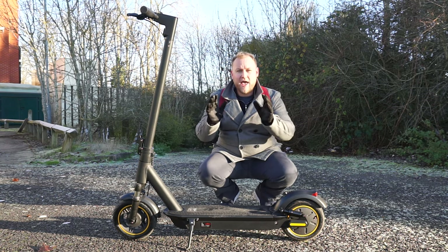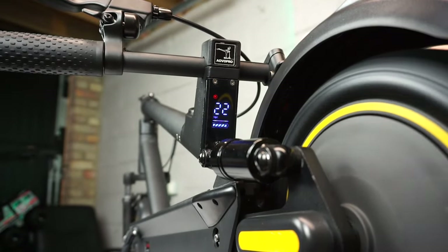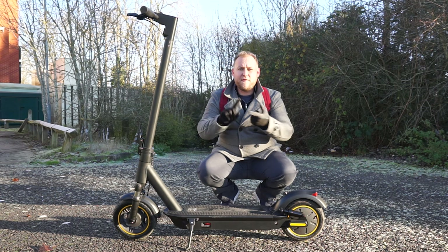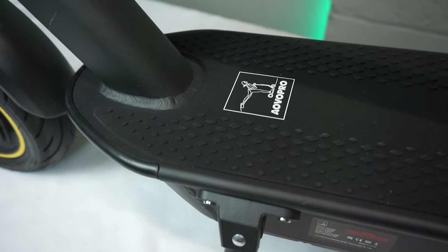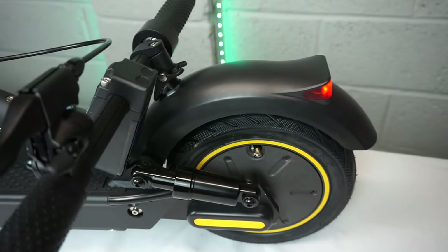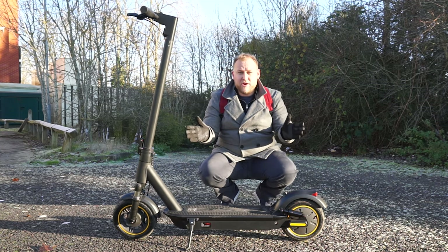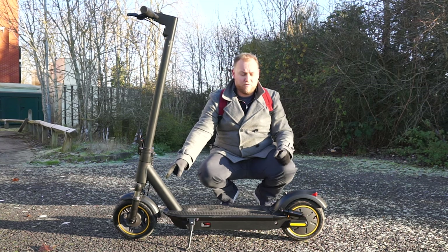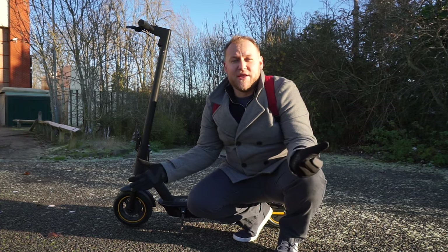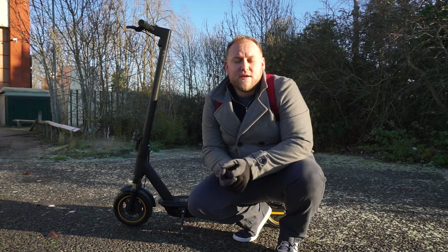First of all, suspension and tyres — excellent. Very smooth ride, very comfortable and very grippy, no issue there at all. Battery life is fantastic as well — I've covered nine miles today and we've still got half battery left, and bearing in mind I weigh over 105 kilos, that's not bad at all. The Bluetooth app, the controls, the braking system — it's pretty good. I was quite surprised at how well the front drum brake and the electronic assisted brake work. For this price point you can't really go wrong — it's stable, sturdy, it's built well, and everything you need is included in the box.